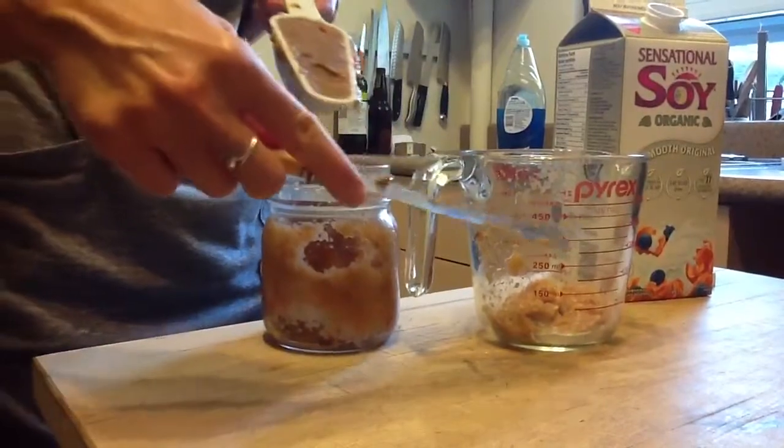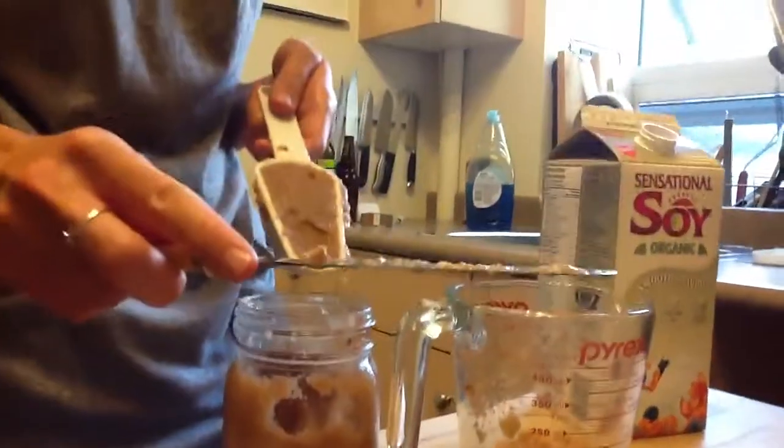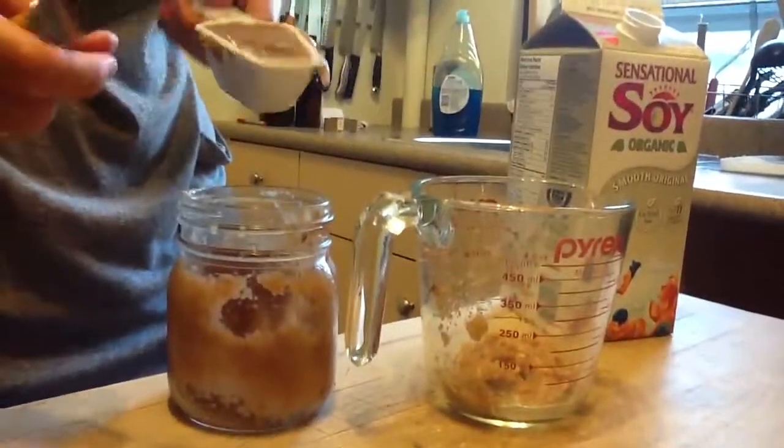One last time: use a liquid measuring cup for anything you can drink — and remember, not that you want to drink it, but that you could drink it. And that's it.